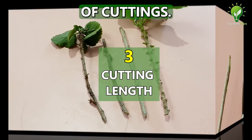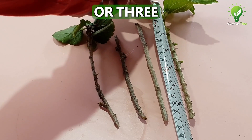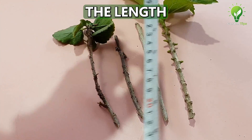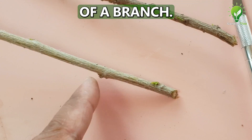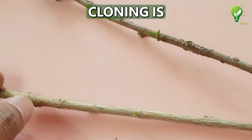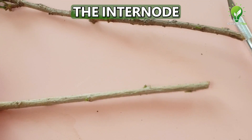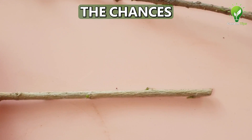At number 3: Length of cuttings. This is generally 6 to 10 inches, or at least 2 or 3 nodes above the rooting node. The length depends on the internode distance of a branch. Remember one rule of thumb: the success rate of cloning is inversely proportional to the internode distance. That means the lesser the internode distance, the greater the chances of success.